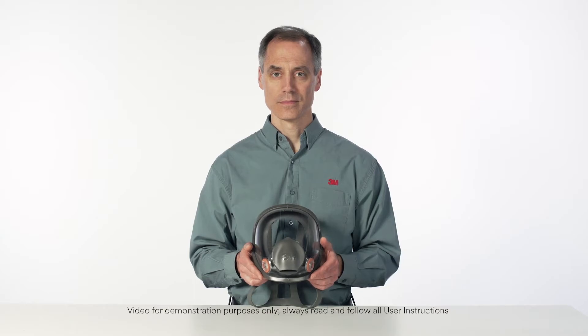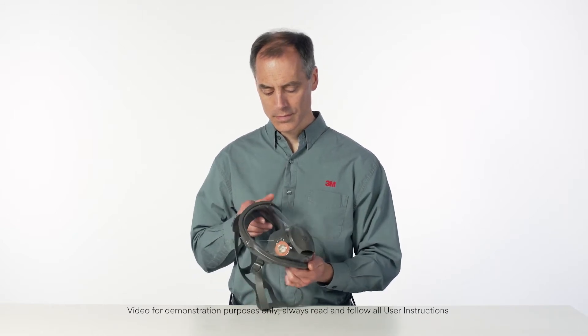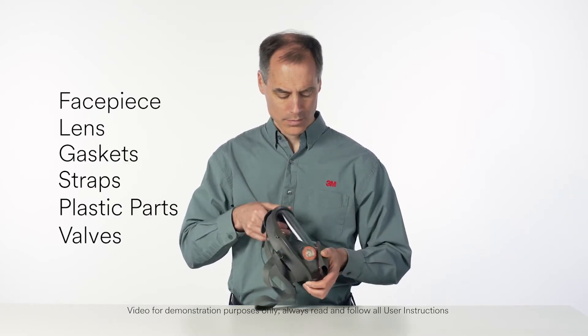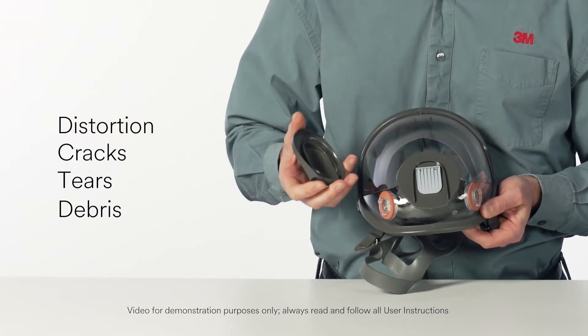Before each use of your Full Facepiece Respirator, inspect it for any signs of damage. Check the facepiece, lens, gaskets, straps, and all plastic parts and valves for distortion, cracks, tears, and debris.